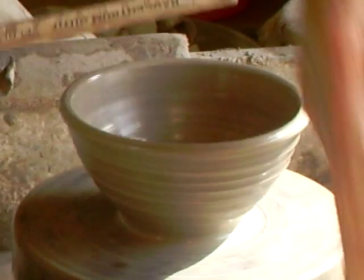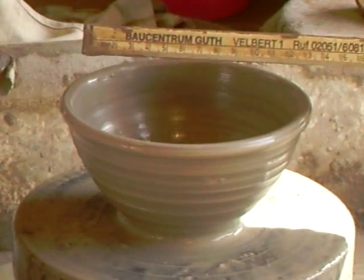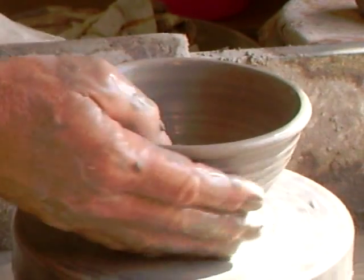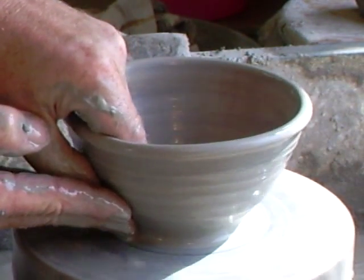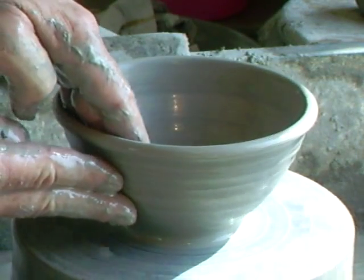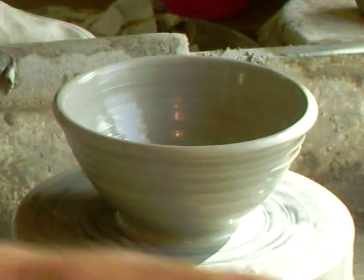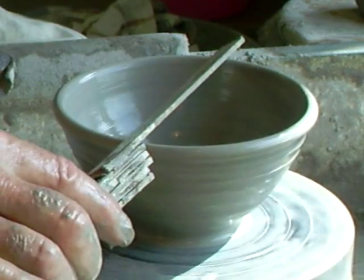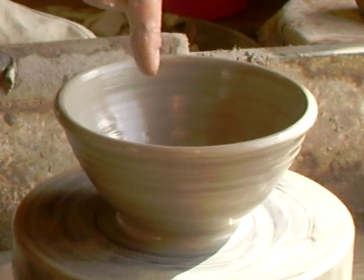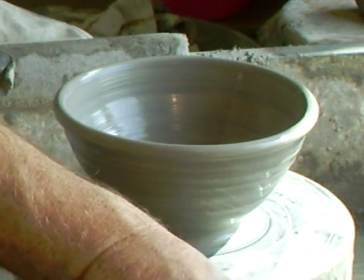These need to be about 15 centimeters in diameter. Let's have a look — we're reading approximately 14, so I need to just widen that a little bit. The shape of these bowls is a nice continuous curve from the rim right the way down to the foot. That's reading 15 now. And on the inside there is no corner — it's a continual curve. No corner for your spoon to get caught in the morning while you're having your cereal.